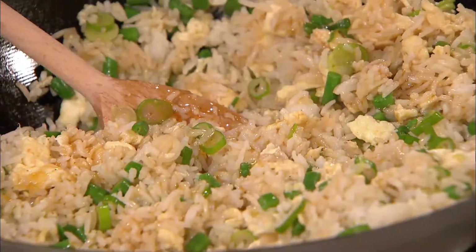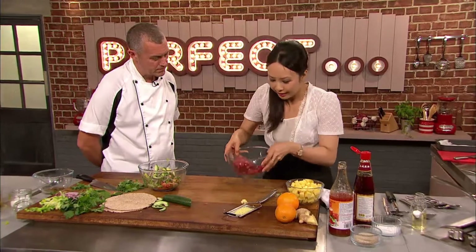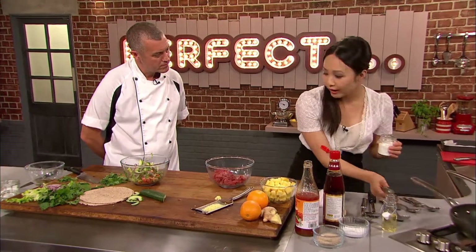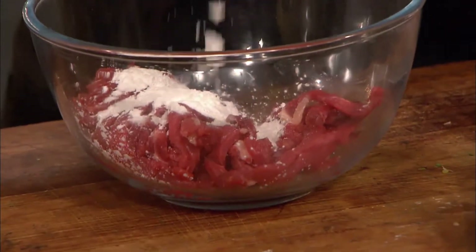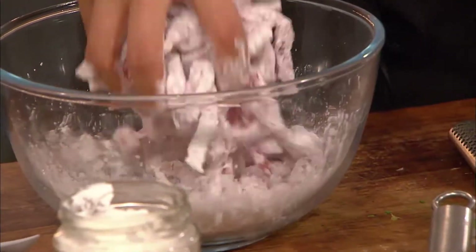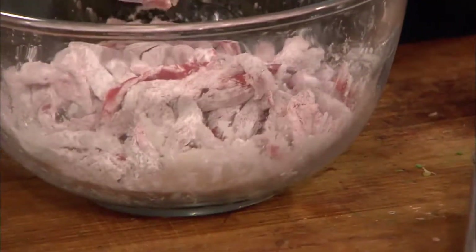Fried rice done, then Ching moves on to her crispy chilli beef. My favourite ingredient in Chinese cooking is actually cornflour, because it helps bind flavours together — it's very starchy. When it fries it's going to be really crispy and it's going to seal the juices of the beef in. There should still be some beefiness to it — it shouldn't dry out so much that it's just a texture.